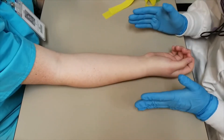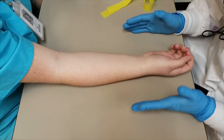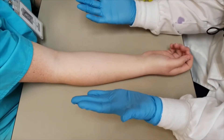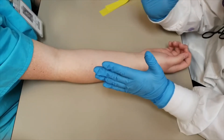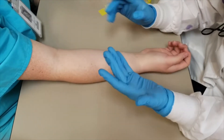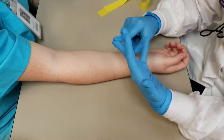How to perform phlebotomy correctly. First things first, make sure you have your PPE on, which is your gloves, your lab coat, and protective eyewear. And then the next thing you're going to do is identify your patient in front of you. You need to make sure you have their full name and their birth date as identifiers.